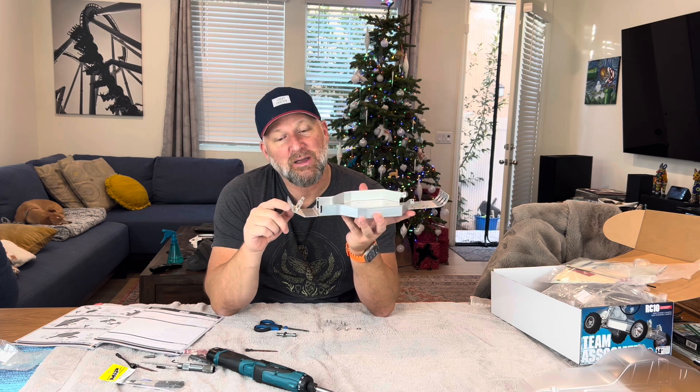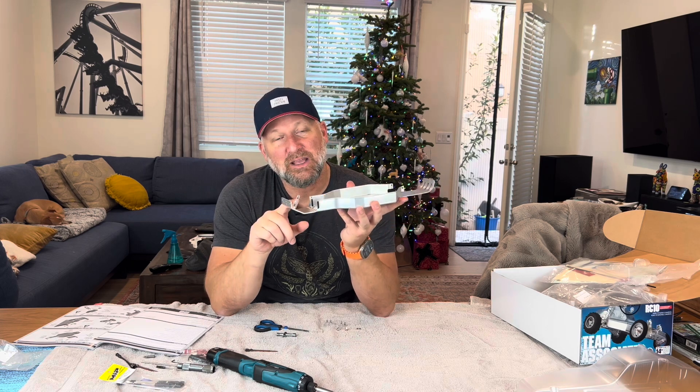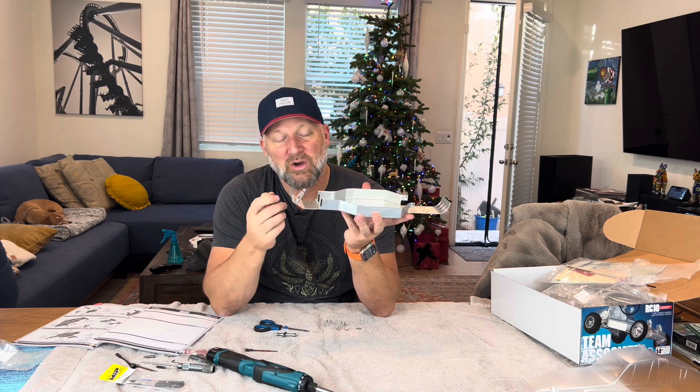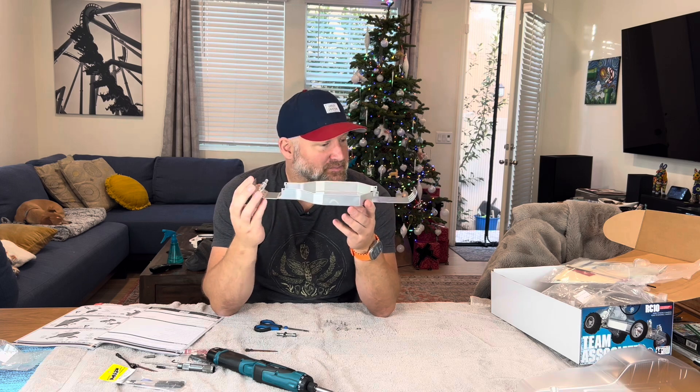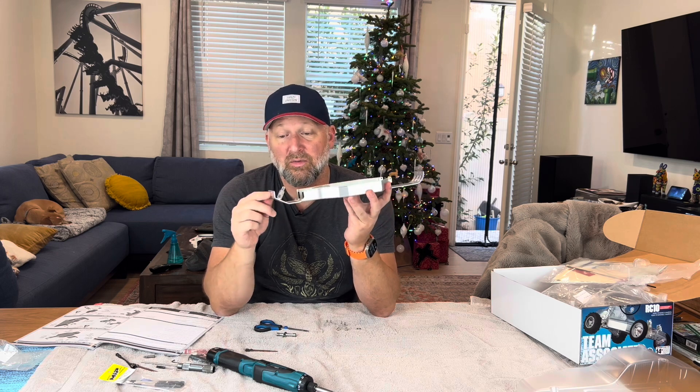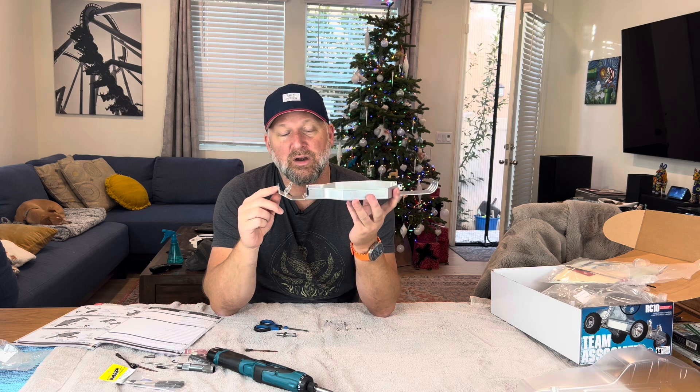I was screwing this in and I probably extended the threads twice as long as they were, which I could have cracked the front body mount, which would ruin the whole kit right on step one. I have to make fun of myself — and make fun of the fact that back in the day, instead of just making the plastic the right length, we put washers underneath and put a screw on. But that was to adjust for different bodies, I guess. I am a moron and put the wrong screw in there and almost cracked my first part.